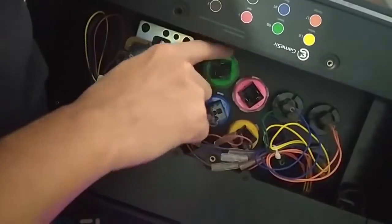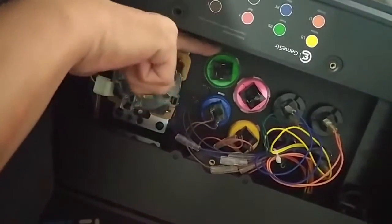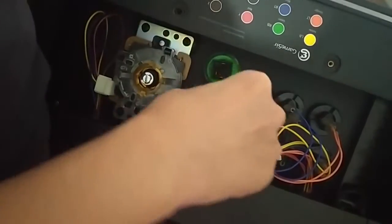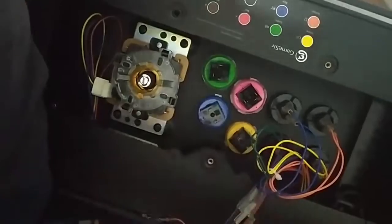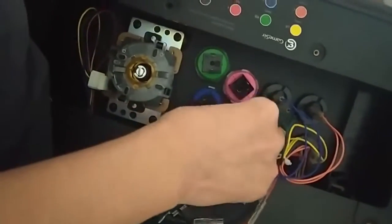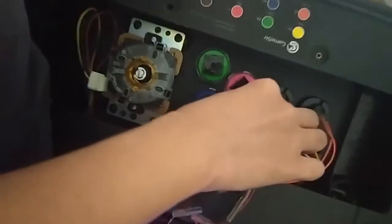I'm redoing the wires here because we should have tightened the bands first and then done the wires later. The lock system is a bit different with these bands — you have to rotate the circular locking ring and make sure you tighten it.